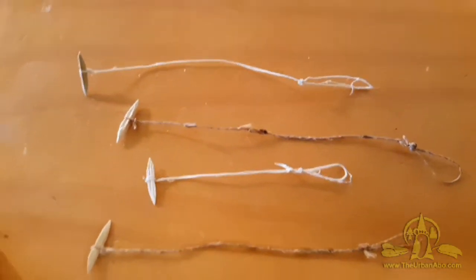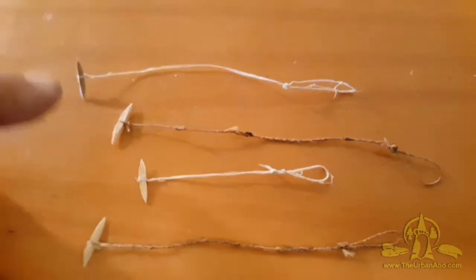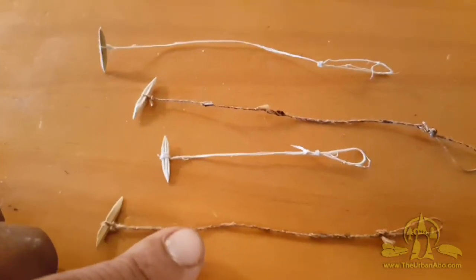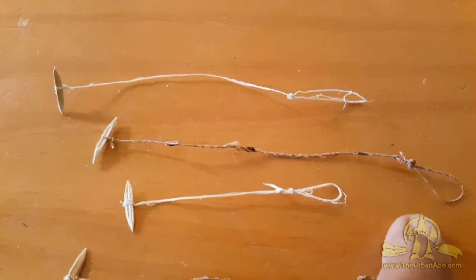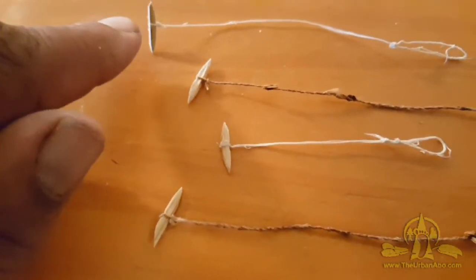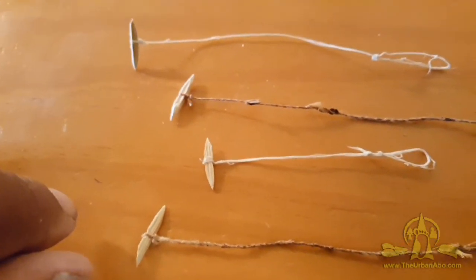I've got a number of gorge hooks that alternately have sinew leaders here and dogbane leaders here. I've just finished off with a loop so that I can attach and detach them from a larger line. These are just simple overhand, double overhand knots tied around — an overhand knot and then another overhand knot just tied around there. That's pretty secure, nothing fancy.